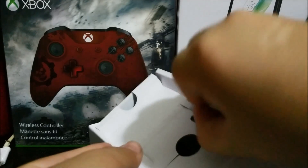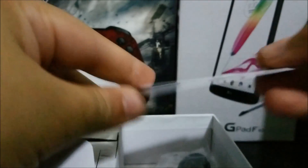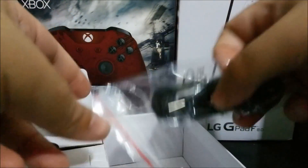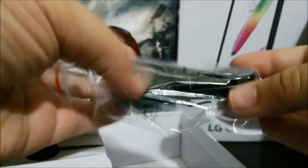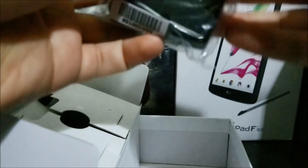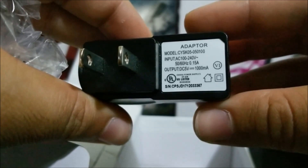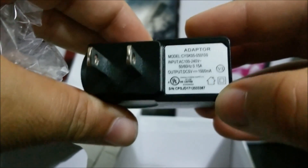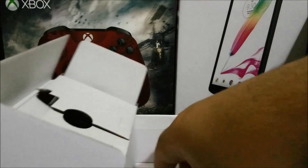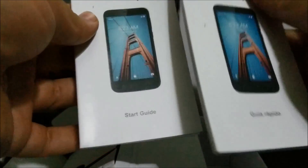We have the MetroPCS SIM card. Next we have the micro USB charging cable. We have the dual adapter — it is 0.15 amps. The last things in the box are some papers: here we have the quick start guide, and also in Spanish.